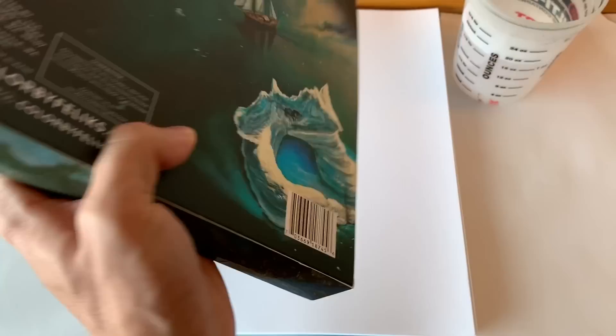For this example you can obviously use a canvas or anything you want to paint on, but I'm using my mixed-media paper here. It's almost like watercolor paper, or you could use acrylics on it as well. So that's what I'm using here today.